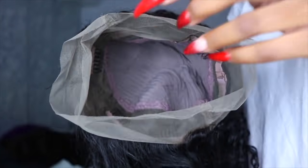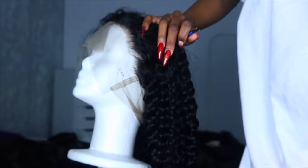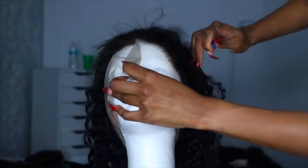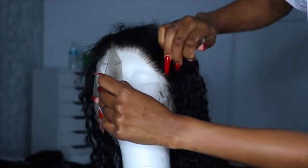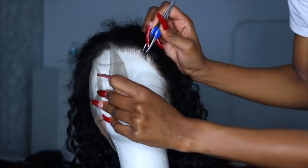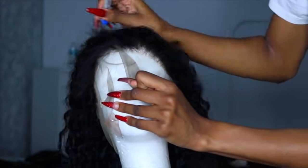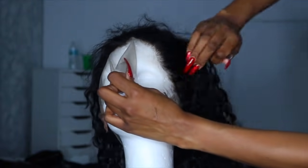The wig came pre-plucked and the knots were bleached a little bit, but I wanted to go in and customize it a little bit more for my liking because I wanted to do a minimal baby hair kind of look. I'm gonna go in and pluck — I like to pluck behind the hairline and go in and comb out to see what I plucked and what I lost, to make sure I'm not making any bald spots.